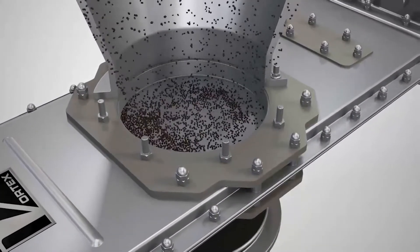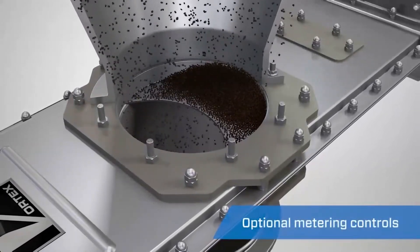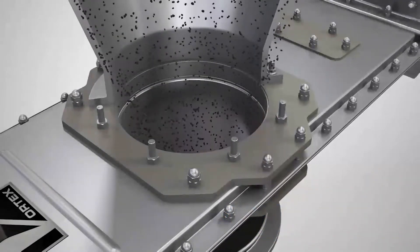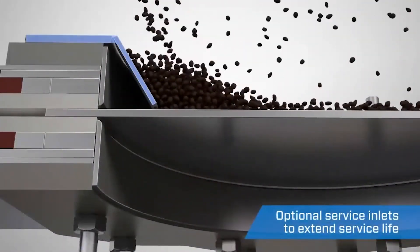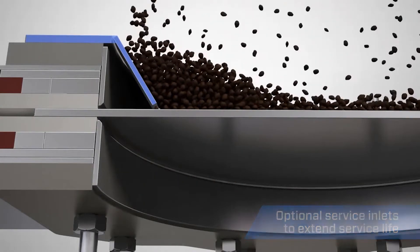The Vortex Orifiscate is available with optional metering controls, giving you the capability to specify flow rates through the valve. The Vortex Orifiscate also has an optional service inlet. This feature adds a layer of protection to the seals, shielding them from the material flow stream.